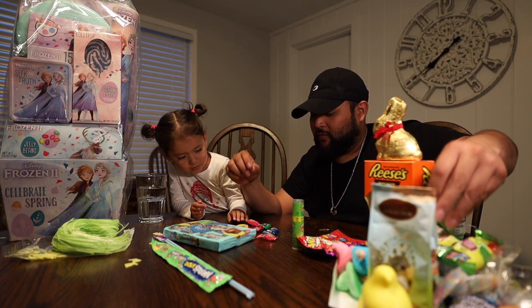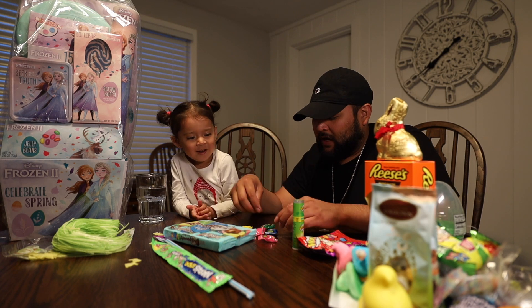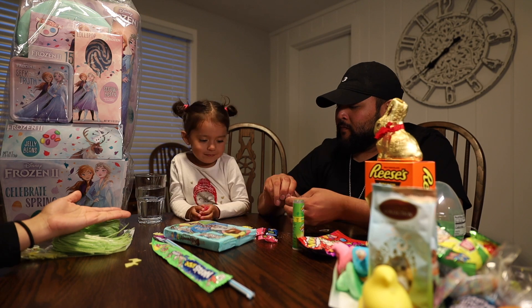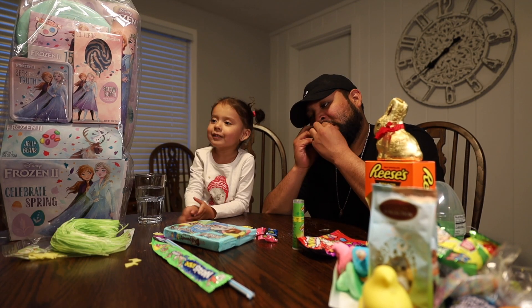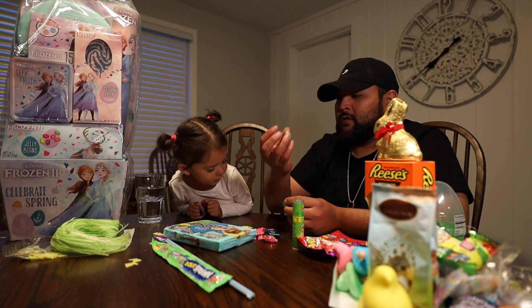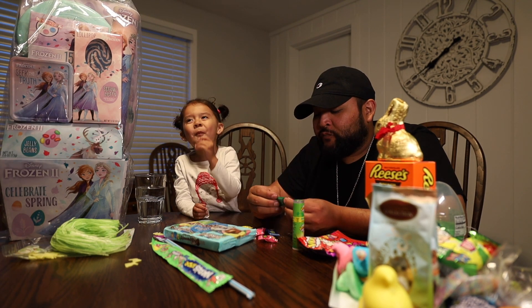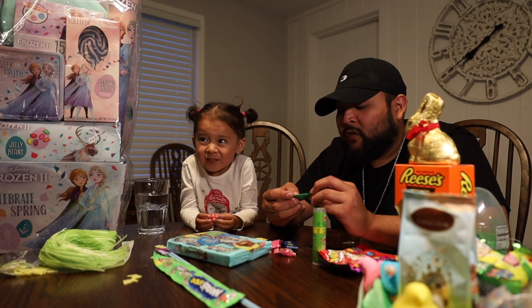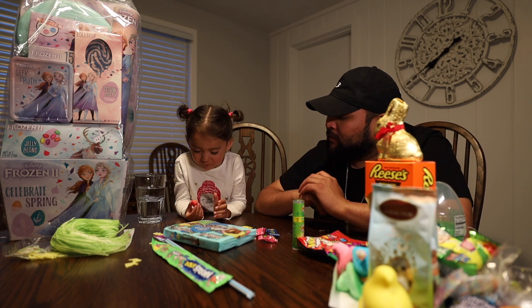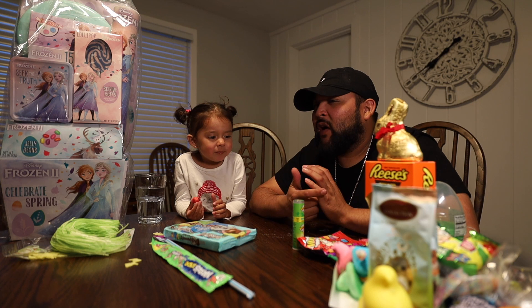Which ones do you want? What color do you want? Pink. Okay, get one because they're pretty sour. I want apple. Let me open it. Let Mom open it for you. Now just pop it in your mouth. Put it in your mouth — keep it there. It's not sour after a while. Yeah, but it's too sour for her.